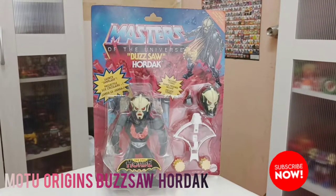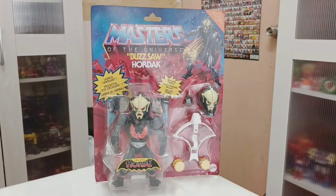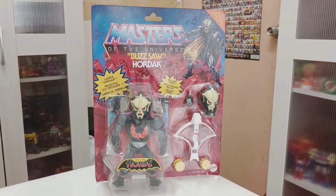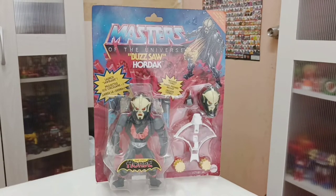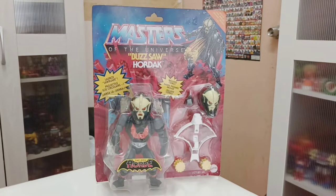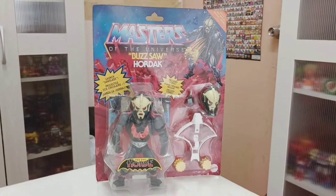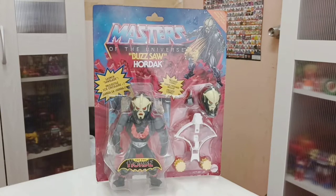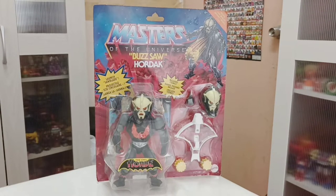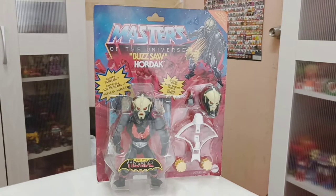Hi guys, welcome back for the mode review. This will be the Masters of the Universe Origins Buzz-Or Hordak. This is not your typical deluxe packaging. If not mistaken, this is from the Latin America launch. It says 'saw blade projectile' and includes a comic. On the right-hand side you can see Buzz-Or coming out of his chest — that is the action feature.